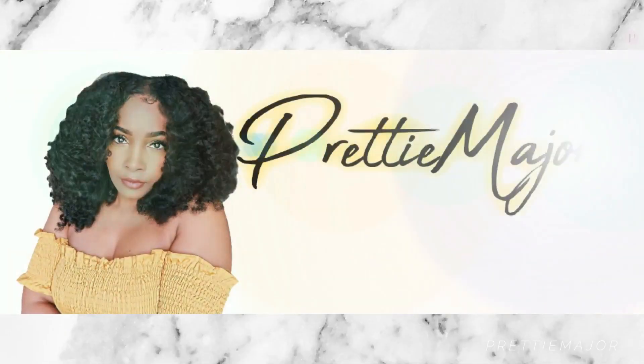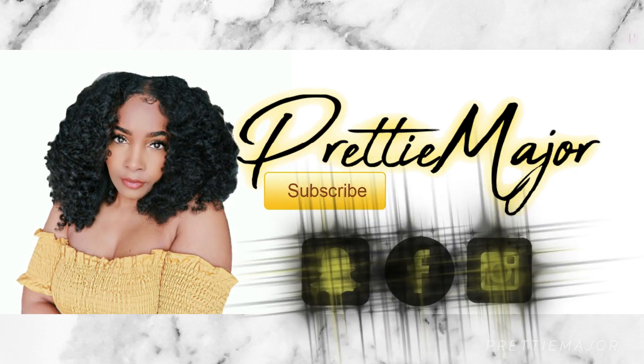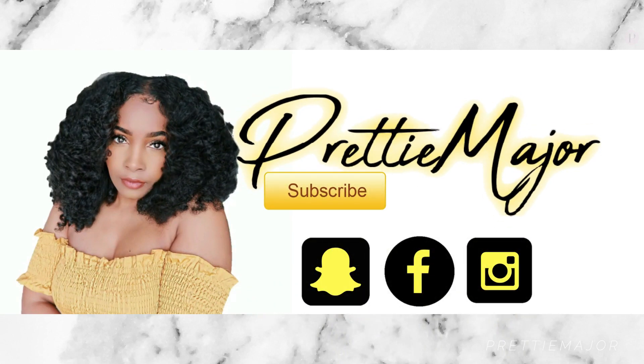Hey beautiful people, it's your girl Capri. Thank you guys for tuning into this video — make sure you give this a thumbs up and subscribe right now because it's free. Today we're going to be doing a makeup tutorial, trying to beat this face. I know I haven't done a makeup tutorial forever, so I was going to do this look anyway for the wig that I'll be showing you guys in my next video, but I was like, why not do it on camera.